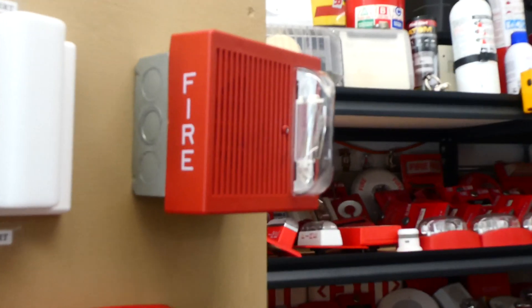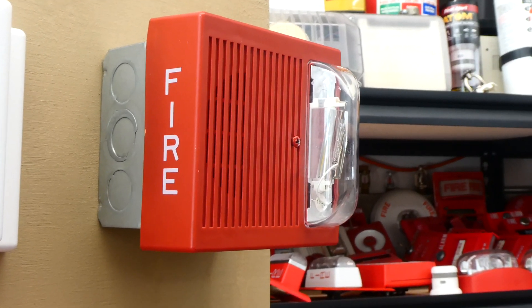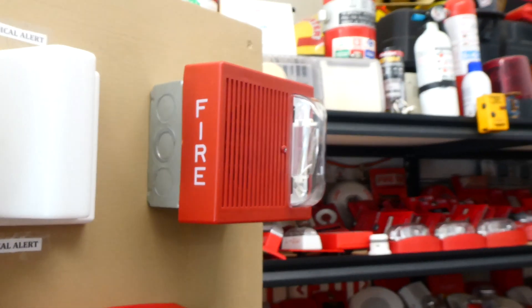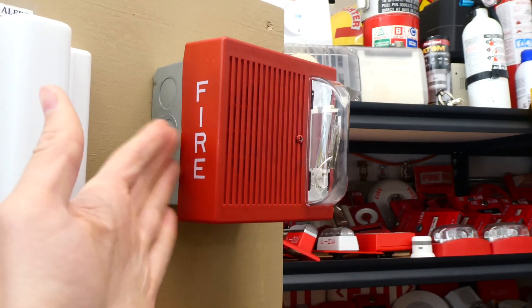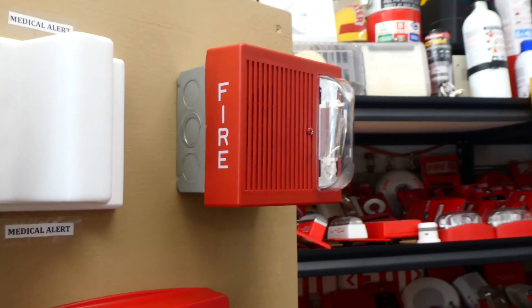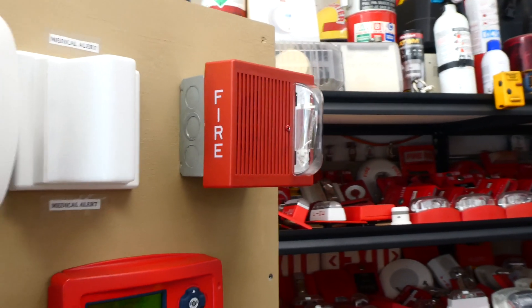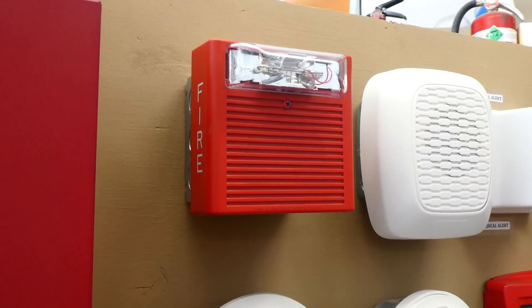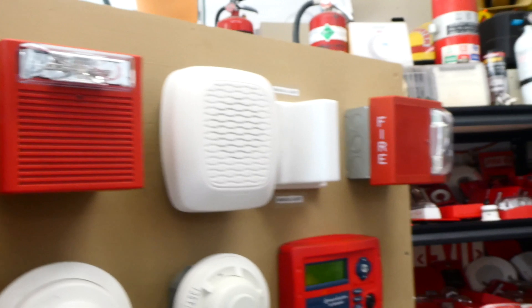Other than that, this older one is not multi-candela, so it's just a fixed 1575 candela strobe, which is just the brightness. And today it is going to be coded to continuous — it actually does not have a coding option built in on the inside, so it will normally just do continuous unless the fire alarm control panel codes it to a different code. And then this one right here, I have the horn on it disabled, so only the strobe will flash.